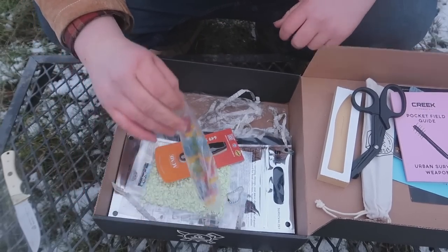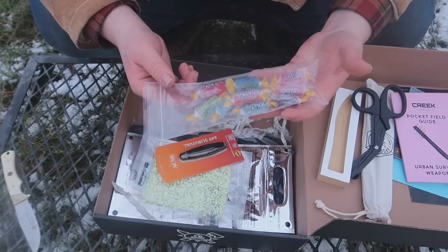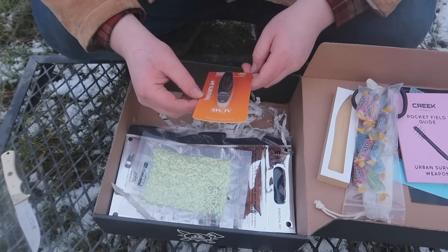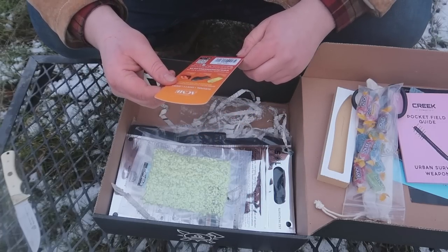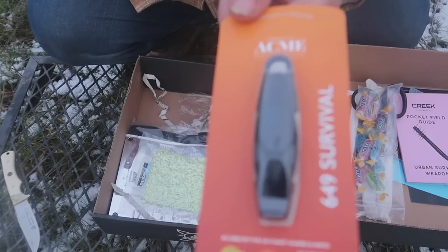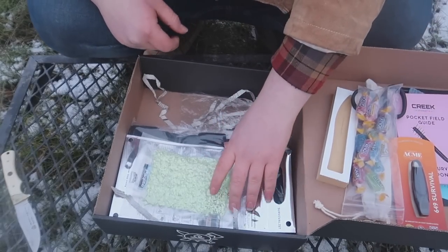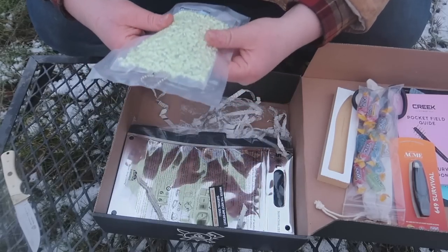That must be part of the challenge, so we'll see that last. We also got some Jolly Ranchers — something unusual to find in here. And there's a J. Hudson and Company Acme Specialist Whistle — the 649 Survival Whistle. There are multiple models. This is actually something I need because I only have one of the cheaper ones from Walmart, so a good survival whistle is a real upgrade.